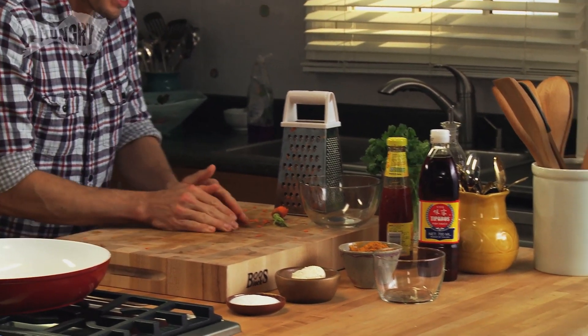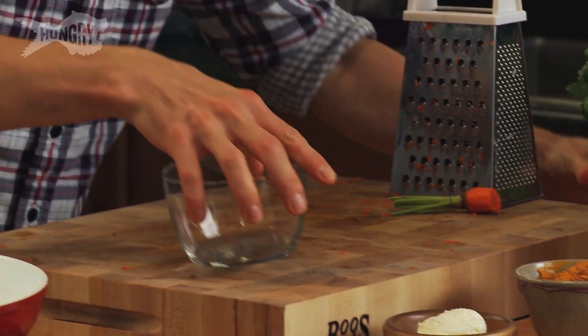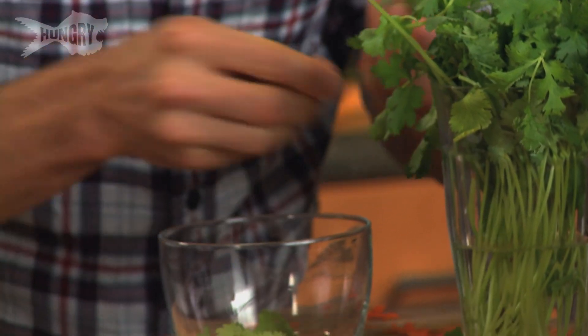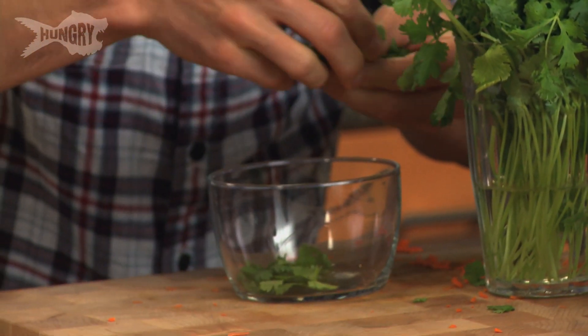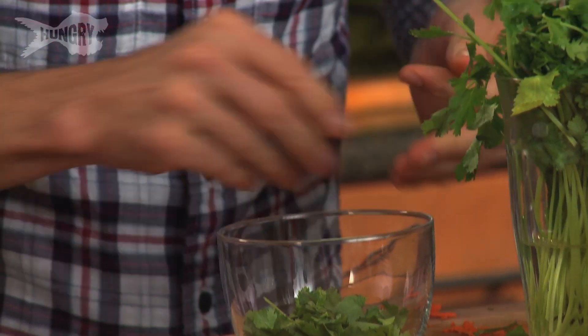I'm going to pop it neatly into a bowl here and get that out of the way. I've got another bowl here for wonderful cilantro and this stuff tastes so delicious, it's really fragrant and fresh and it just adds a real kind of lively note to the sandwich. Just the leaves is what you want rather than the woody stalk.